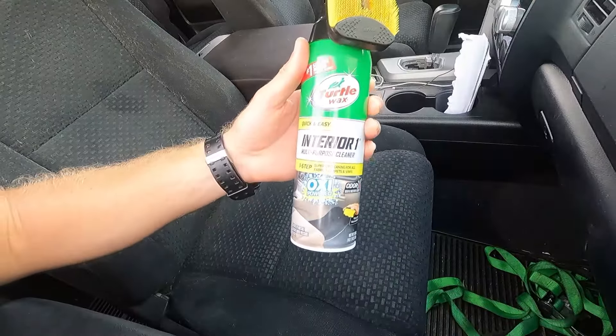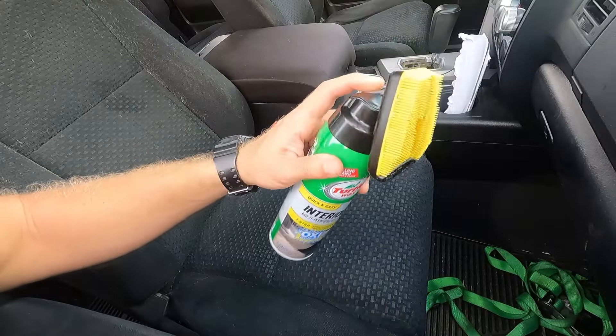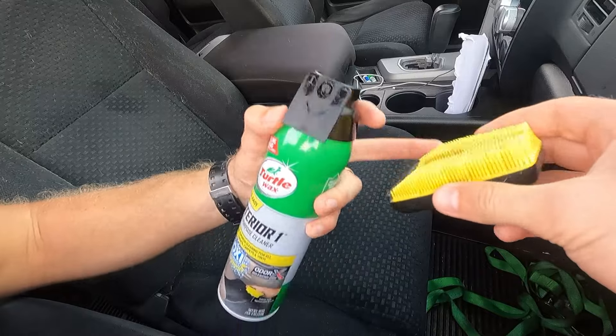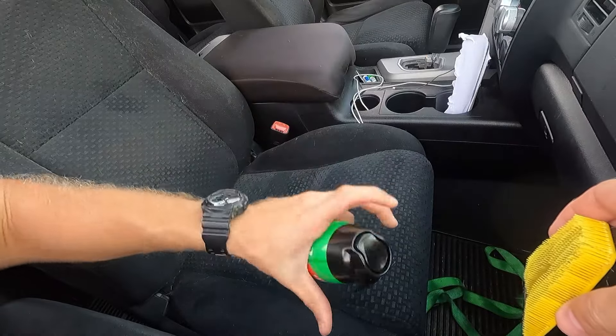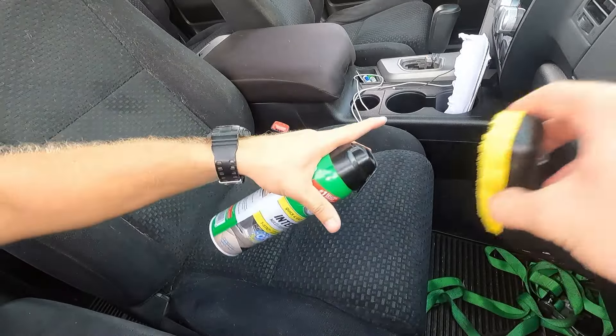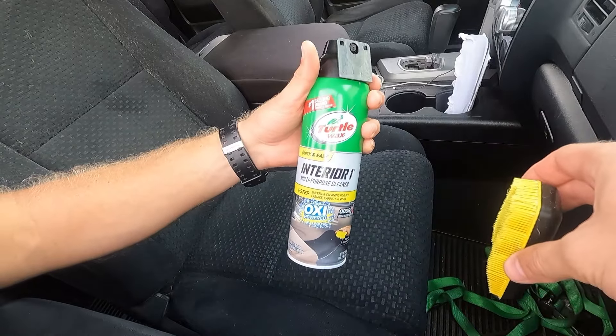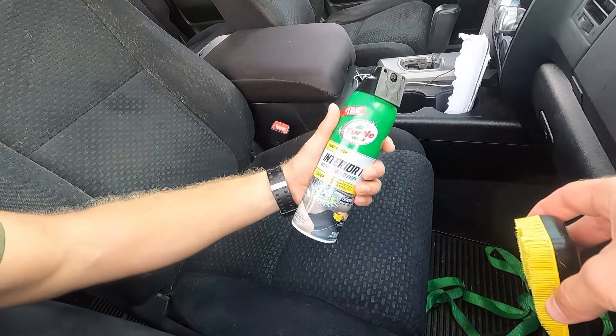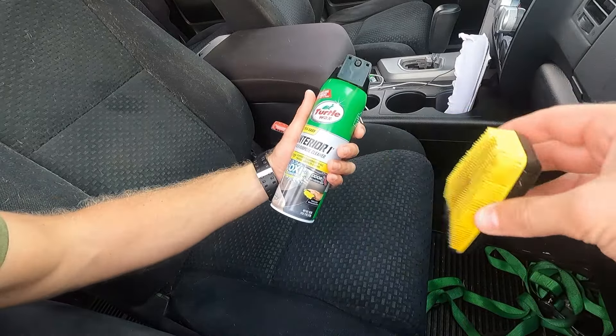The next thing you want to do is grab your Turtle Wax interior cleaner. This right here is a detachable scrub brush, so you can take that off. Basically you shake this up and spray it over one surface at a time and scrub it all in. If you have any extra, you can wipe it off or vacuum it off. Also, if you have really deep stains, you want to let this sit for about a minute before you start scrubbing it in.